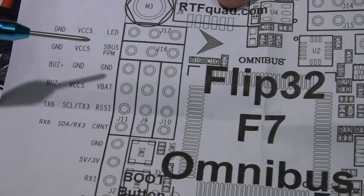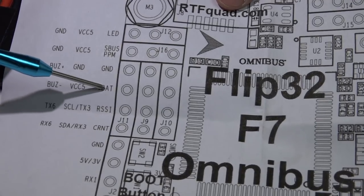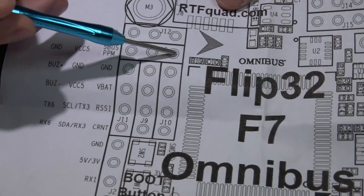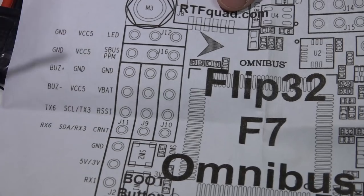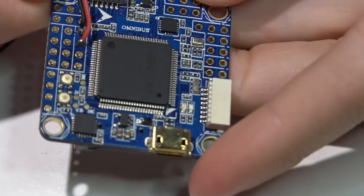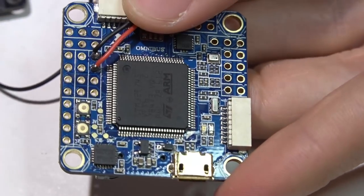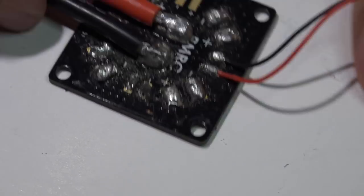As far as powering the flight controller, we will see ground and VBAT pins — ground on the third pin down, VBAT on the fourth pin down. So ground is the third pin down, VBAT is the fourth pin down.